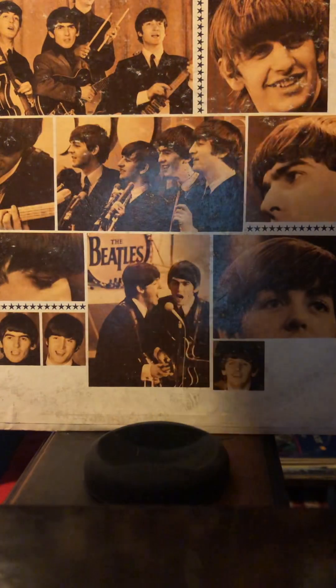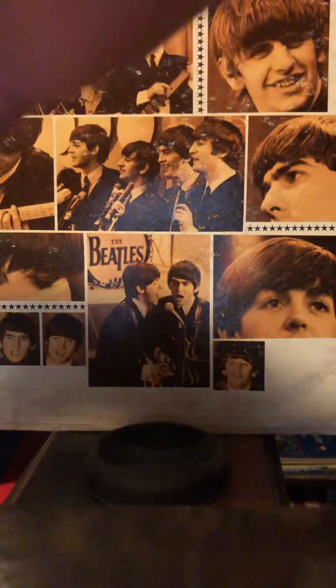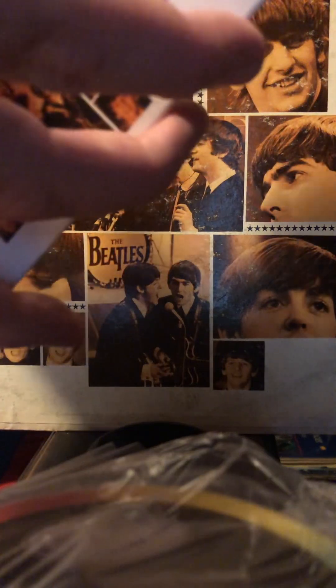Like Meet the Beatles, it comes in a plastic flip case. And inside there's a CD and a slip case, which I'm having trouble getting out here.